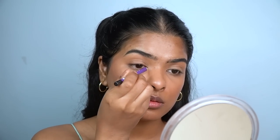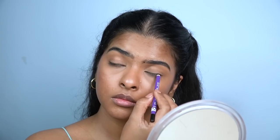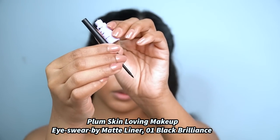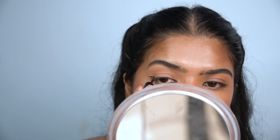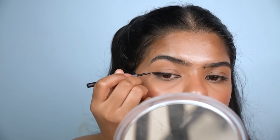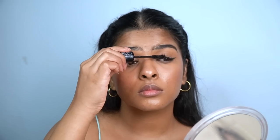I've raved about this kajal a lot on my channel and I also like to wear it as an eyeliner. To further enhance my eyes, I apply Plum's Ice Wear Matte Eyeliner for a half-wing — adjust the wing to suit your eye shape. This eyeliner has an intense black semi-matte finish. Then I curl my eyelashes and apply a coat of mascara on upper and lower lashes for next-level glam. Finally, I highlight the inner corner and the eyebrow arch area with a golden highlighter.